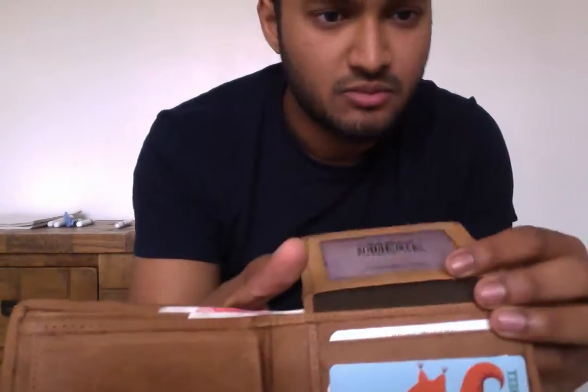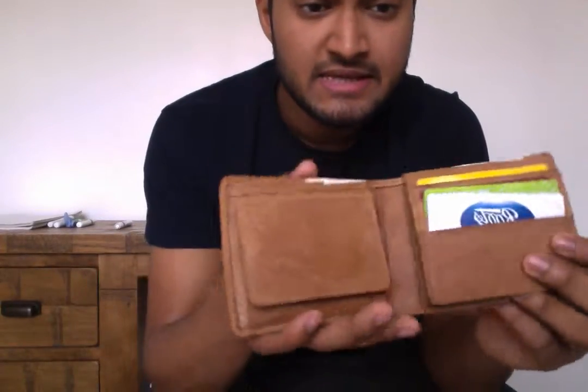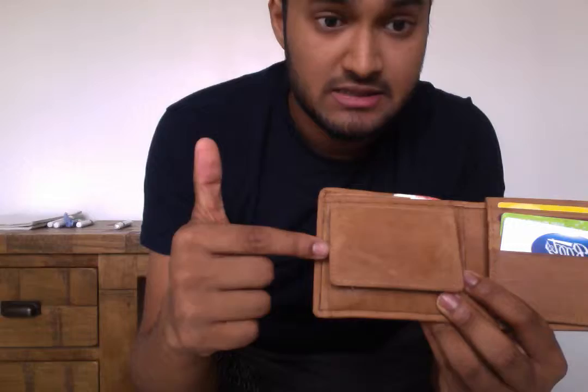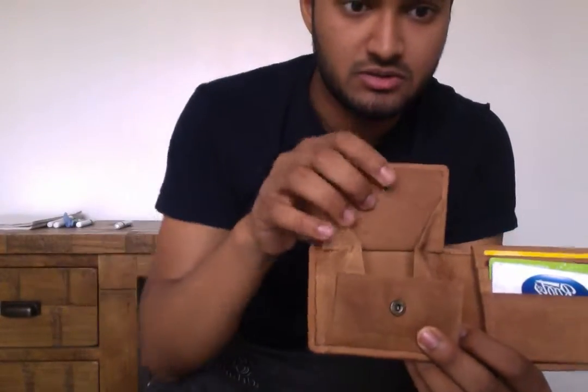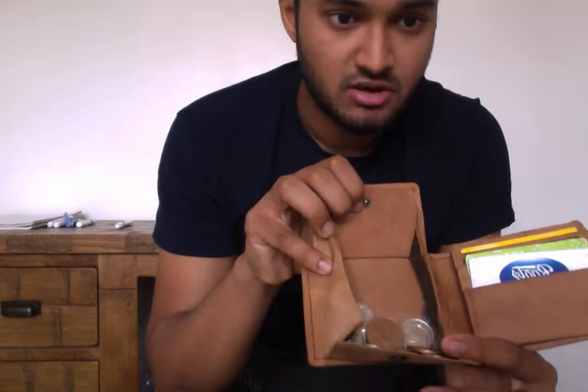The lining is in what is a khaki canvas material. And then this section is your coin section — it's got a little popper, and you undo the popper and that opens up all the way.